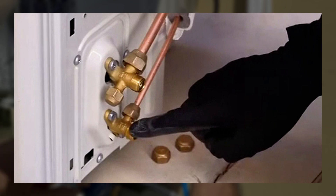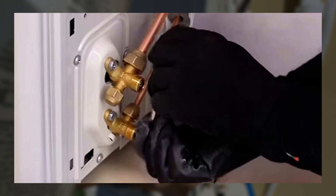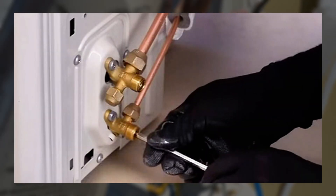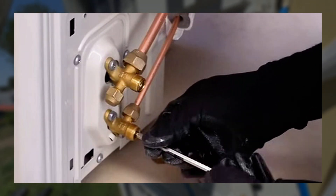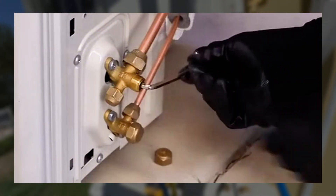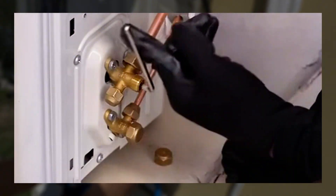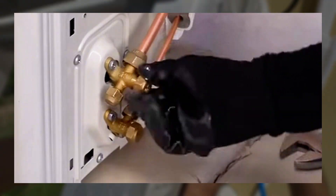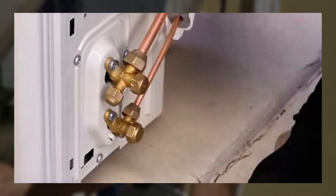Now we can safely open up these valves and release the refrigerant into the line set. We're going to start with the high pressure valve first and go nice and slow. You can open it all the way, but when it stops, do not go any further. Then put the cap back on, and then open the low pressure side until it stops. And there we go — the refrigerant is in the lines. We have a closed system.